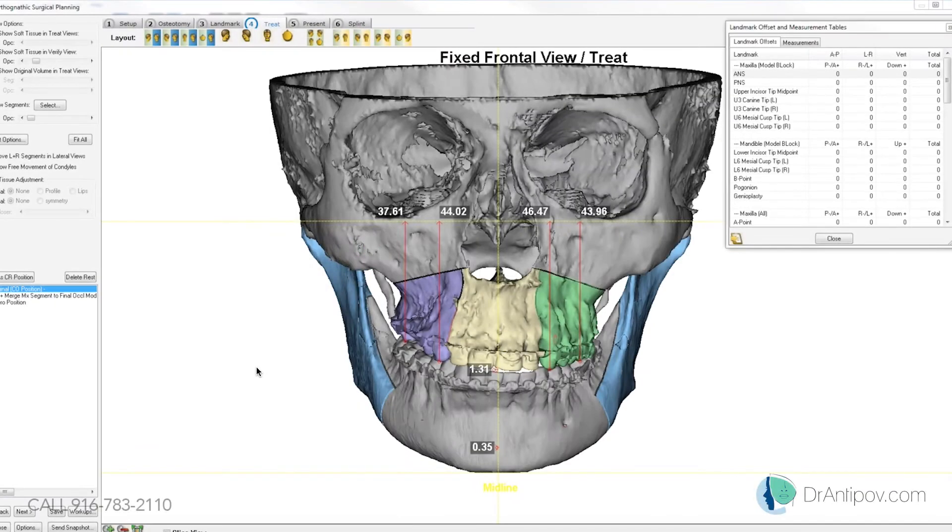Yeah, there was a clinical cant — the right canine is about 4 millimeters higher than the left one, 3 to 4 millimeters higher. And then were you seeing the midline as being on with facial? The midline is approximately 1 to 1.5 millimeters to the right side, but the midline is canted as well.